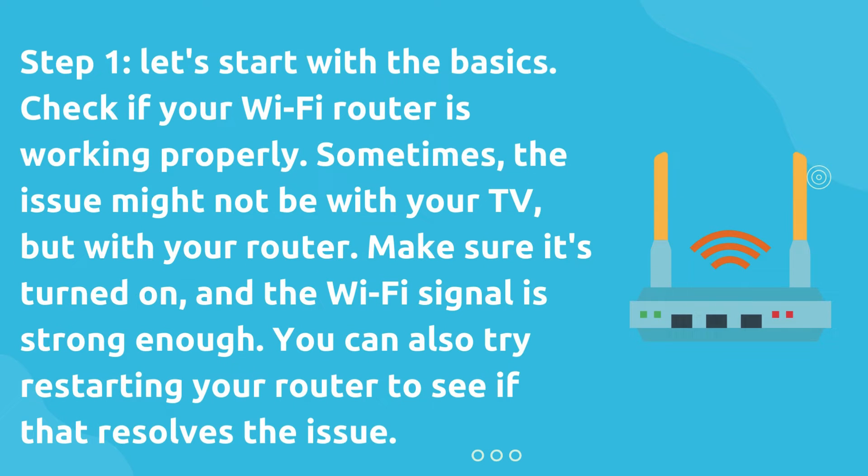Step 1. Let's start with the basics. Check if your Wi-Fi router is working properly. Sometimes, the issue might not be with your TV, but with your router. Make sure it's turned on and the Wi-Fi signal is strong enough. You can also try restarting your router to see if that resolves the issue.